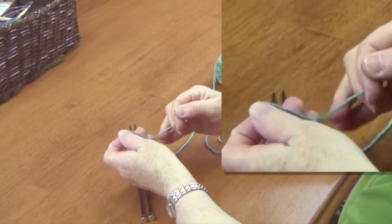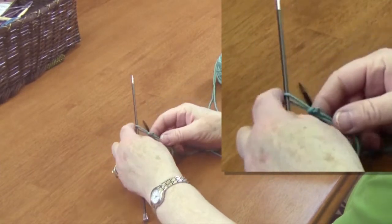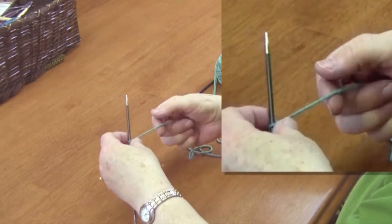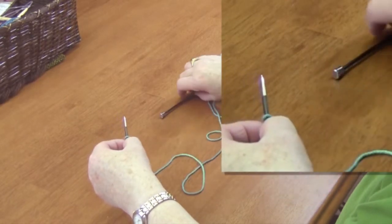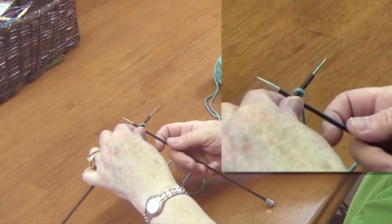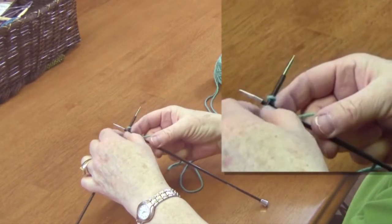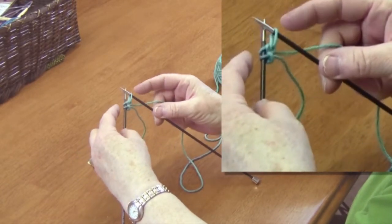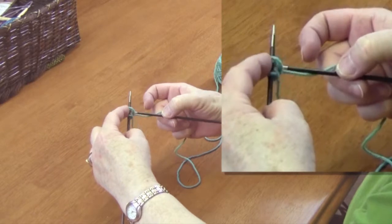This is a cable cast on. First you make a slip knot, place it on the left needle, and then you take and wind the yarn around your finger and place it on the left needle right next to the first slip knot. After that you take your second needle, place it between the two stitches, and then you pick up this with your right hand and put it over the needle and pull it straight back through between the two stitches that are already there. Then move it up to the end, holding it with your left hand, and you have a third stitch.